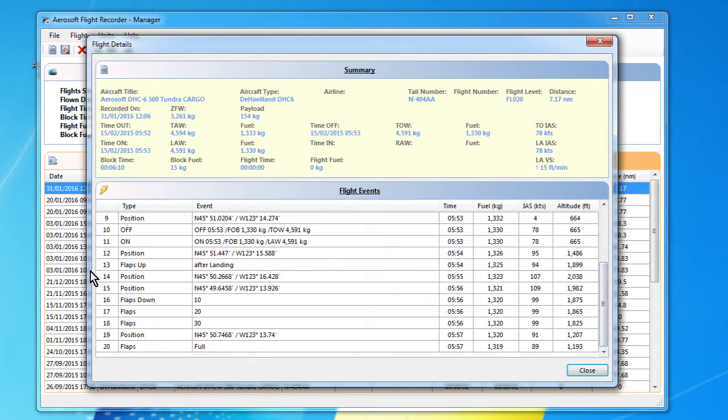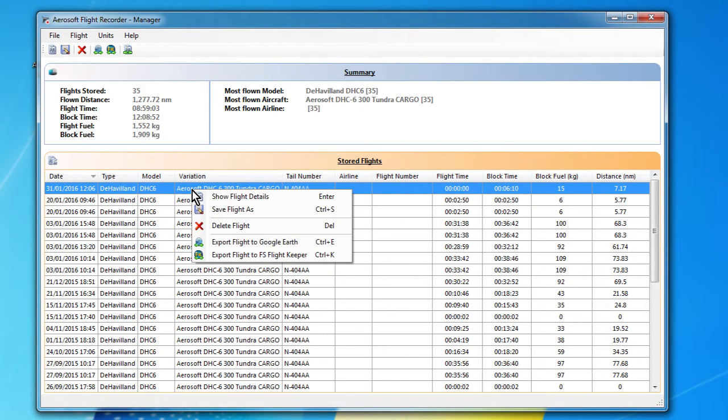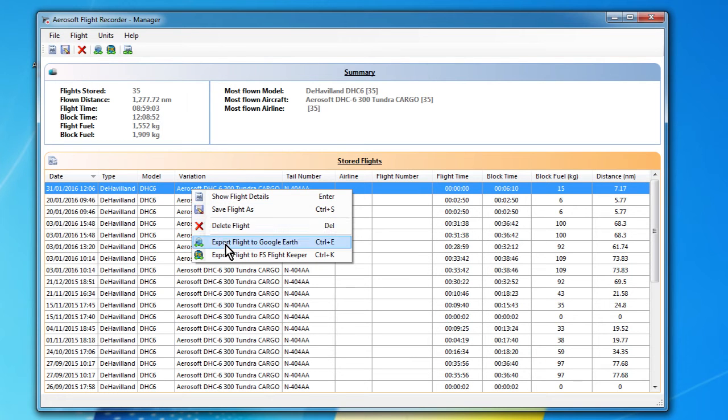If we look at this bit down here, this shows us the events that were logged en route. There's very little stuff to see in the log because we didn't do very much. We can see the airspeed and the altitude — we stayed more or less below 2,000 feet. Then we put the flaps down progressively: 10 degrees, 20 degrees, 30 degrees, and then full flaps on. Pretty uninspiring to look at. We also get some position reports. If I right-click and do 'Export flight to Google Earth' — that's the important part.